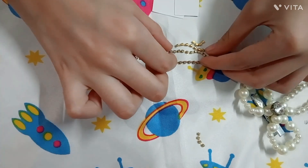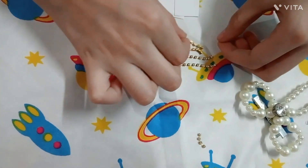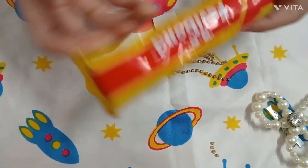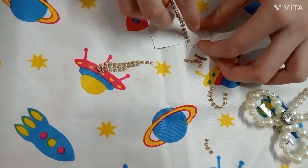Here we have cut two longs, two mediums, two smalls, and two mini smalls. Now we have to paste it on cardboard sheet and on paper. I will use Fabibond to paste it on paper.